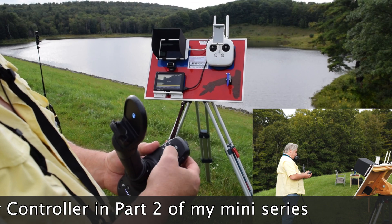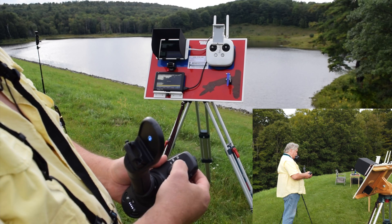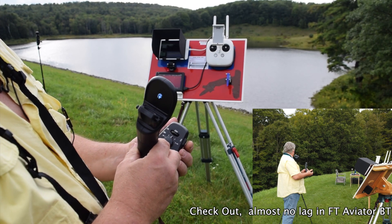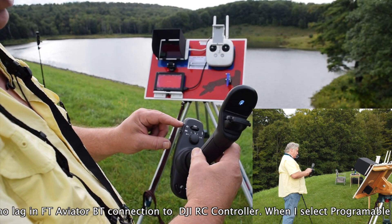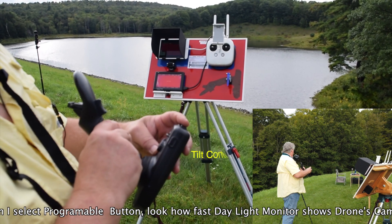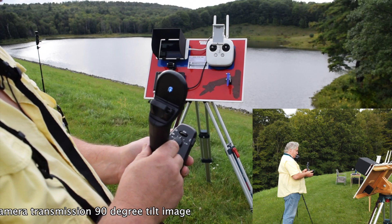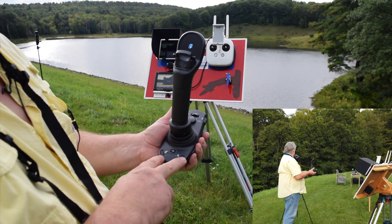This rotary dial here is for adjusting camera settings remotely and you can see the changes on the app. If you push on it, it acts as an enter button. This is a programmable button that you can set up in the app menu - I have it set for camera down and camera up. This is the shutter release button for the still camera and shutter release for the video camera. In the front you have tilt control for the drone, and the take off and return-to-home buttons are also down here.